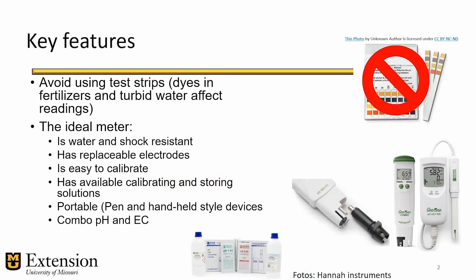They sell them as combination meters that measure pH, electrical conductivity, and temperature, or you can buy them separately where each parameter is measured by a different meter. A good one, as I said earlier, will set you back between $100 to $300.